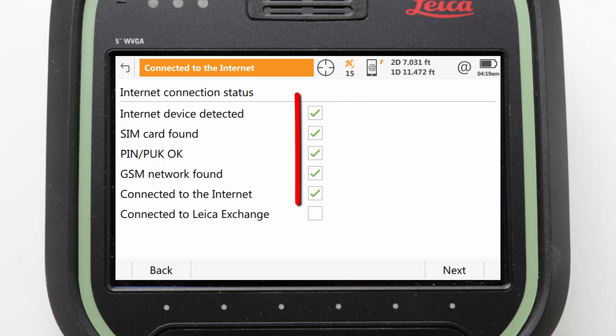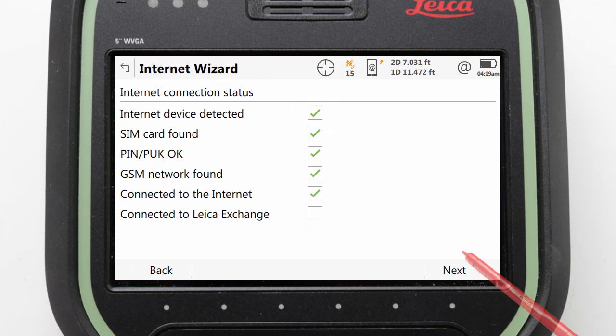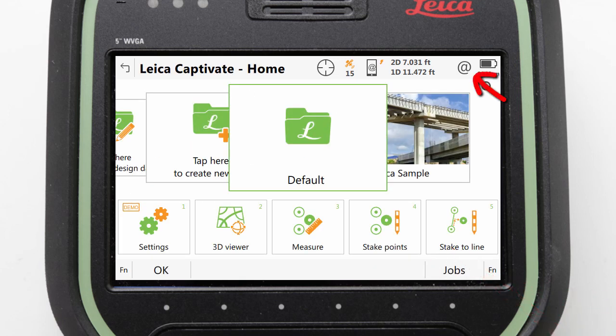It may now take a few moments for these tests to all finish and checks to be completed. But once they are done, we can press finish to end the process. Check that the internet status icon has no warning symbols. Thank you for watching.